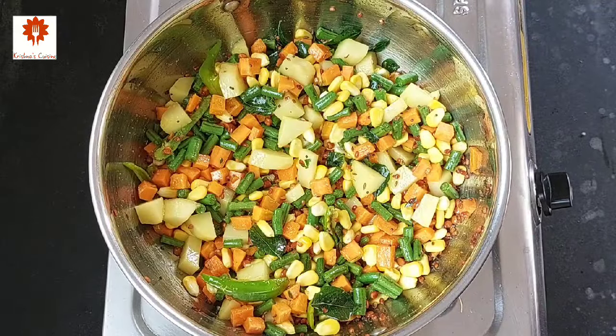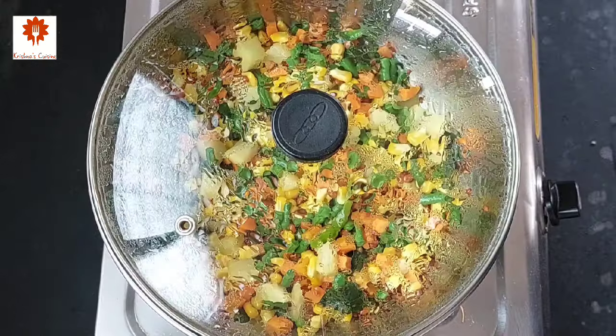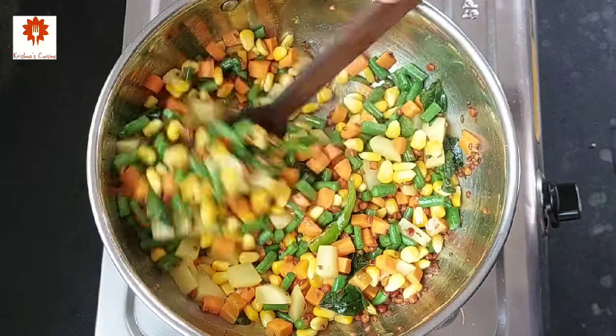Cover the lid and cook it for five to six minutes. It has been six minutes and the vegetables have partially cooked.